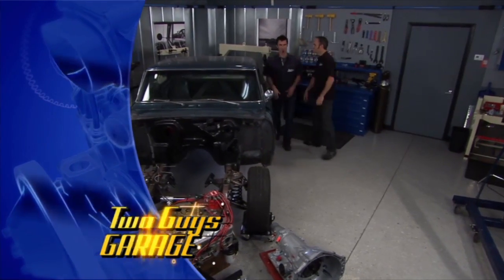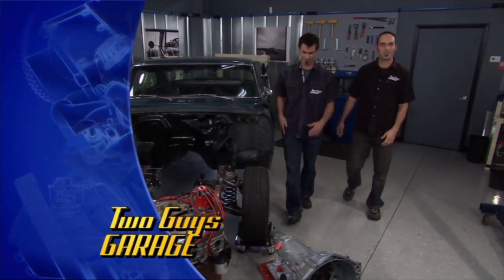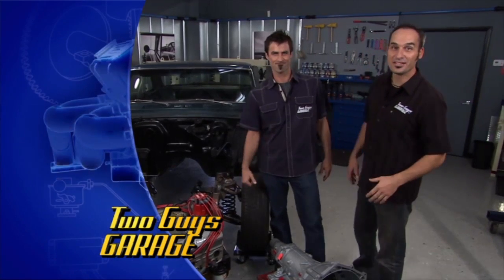Hey, nice cavity there. Yeah, I think we know some people who can take care of that little problem. I think I might know a guy. Hey, welcome to Two Guys Garage.